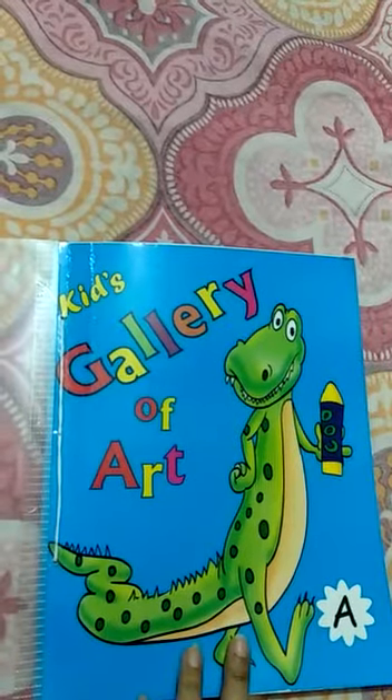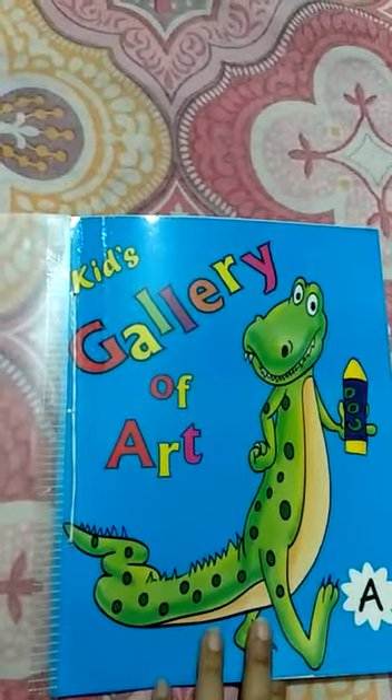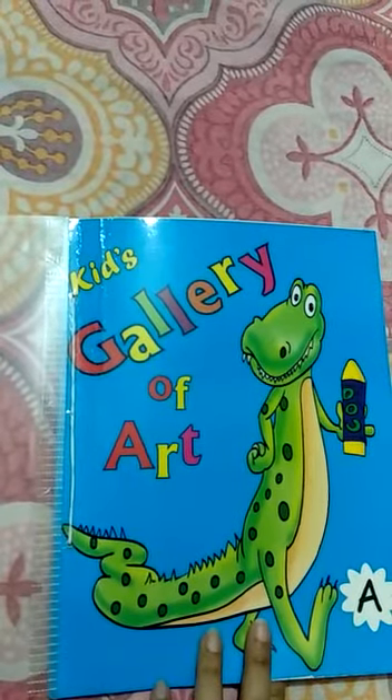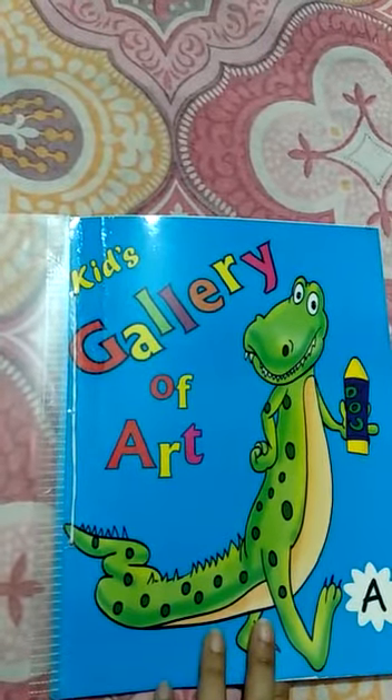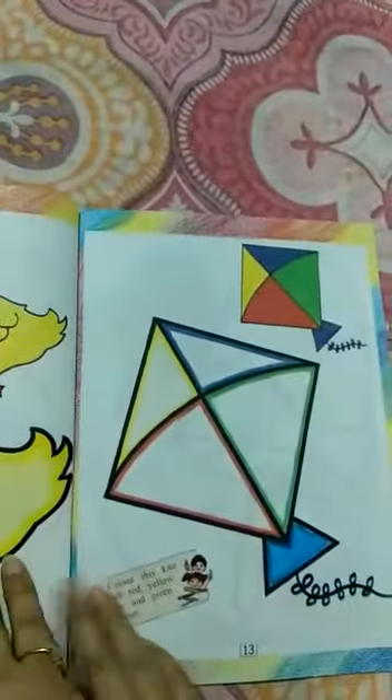Hello students, how are you? I hope you all are well. Now it's coloring time. Open your book and go to page number 13.